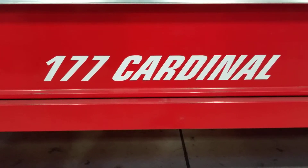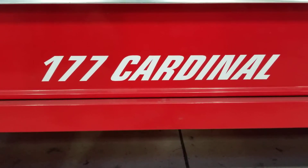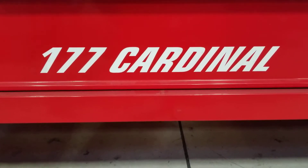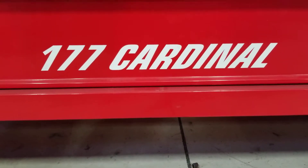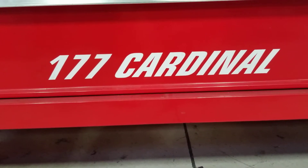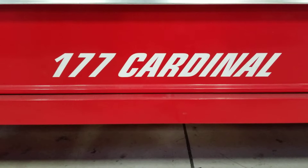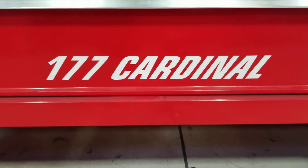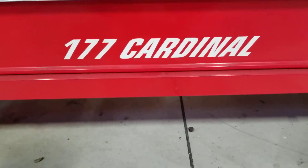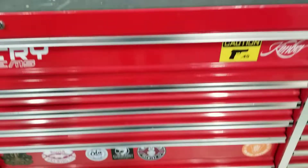What's up guys? Sean here. Thought I'd make a quick video, not involving the Cardinal, but making a video about what's in my toolbox currently at work. I'm an aircraft structures mechanic and I thought it'd be cool to make a video. I've seen a lot of videos online of people who have made kind of like a toolbox tour for A&Ps, but I am an A&P but I primarily do structures, so let's go for it.